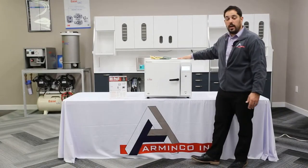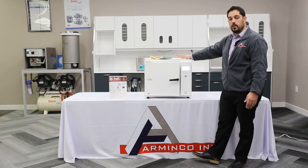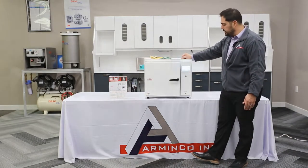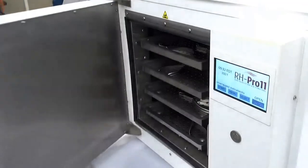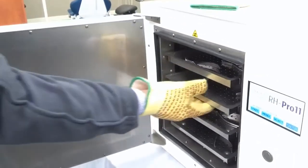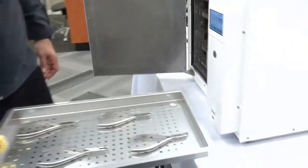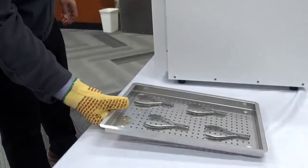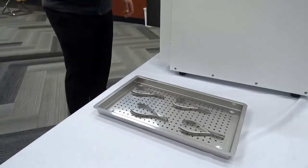Gone are the days of having to wait an hour and a half to two hours for your instruments and hand pieces to sterilize. The unit measures 22 and a half by 22 and a half by 18 and a half inches deep, and this is going to fit on any shelf where you currently have an autoclave or any other storage unit.